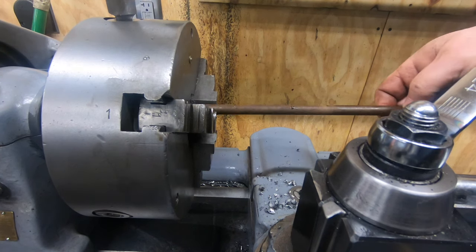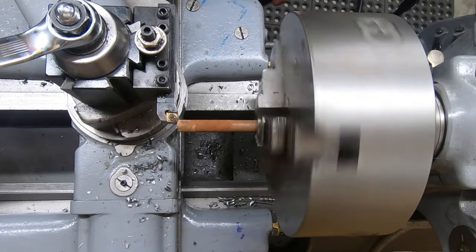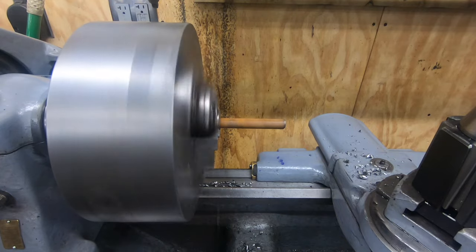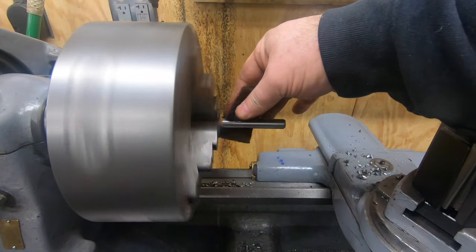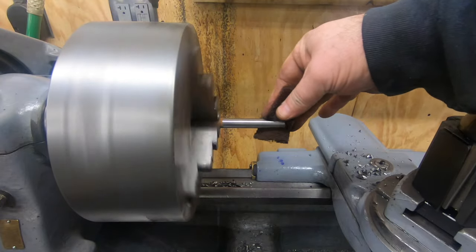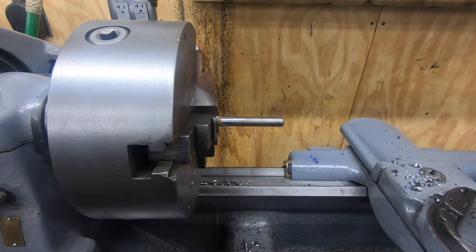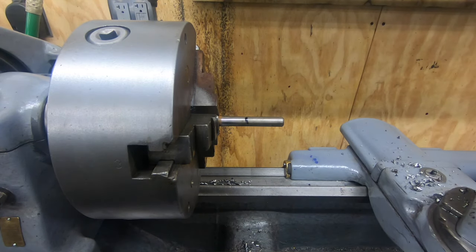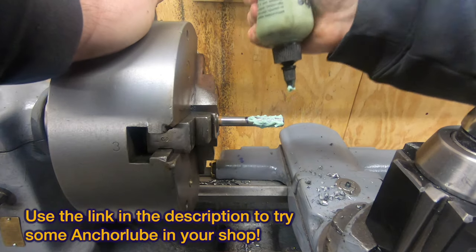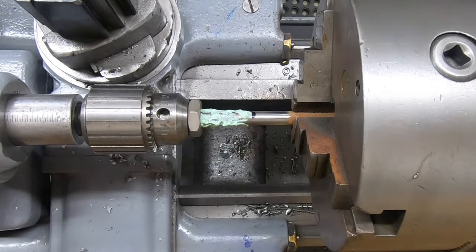I've got a section of the round bar cut off to act as the draw bar. I'll chuck it up in the lathe, clean off the rust, and use a 7/16-20 die to thread a good portion of it - that's what will engage with the input spindle on the milling attachment. I'll mark it with a Sharpie to make sure I thread at least as far as on the standard draw bar, and put a little Anchor Lube on the end of the rod before we get started.